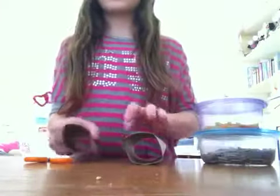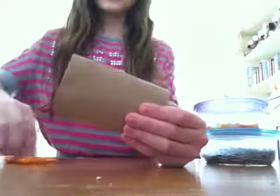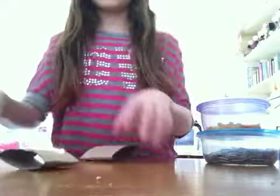The first thing you're going to do is take your toilet paper tube and flatten it like this, and then take your scissors and cut a little piece like this.